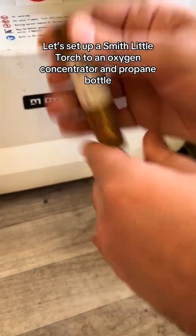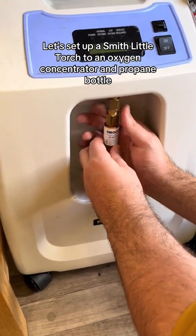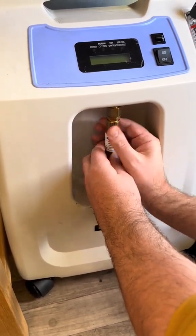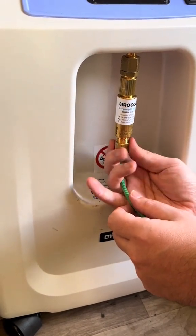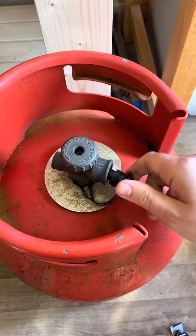Attach the oxygen flashback arrester to the green hose of the Smith Little Torch. Attach the oxygen flashback arrester to the oxygen concentrator. Attach the propane regulator.